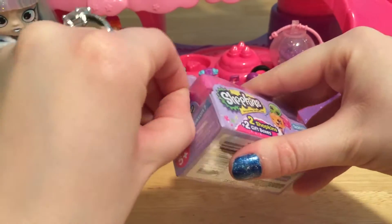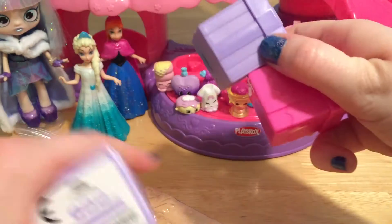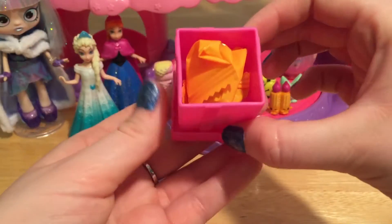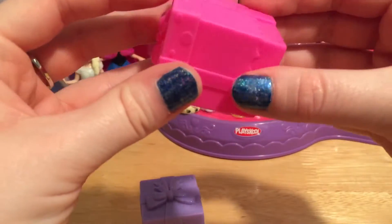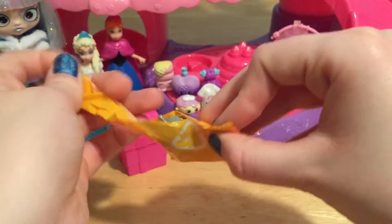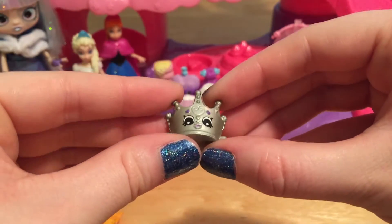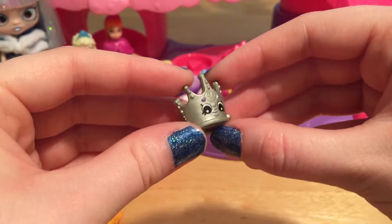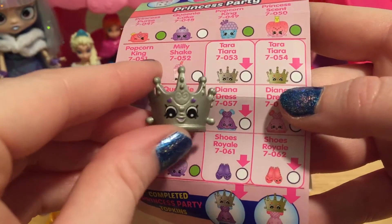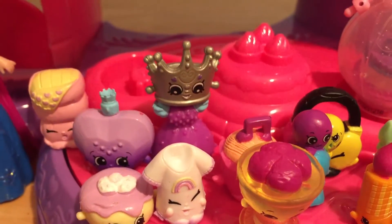Let's open up one of our blind packs. Here are our two boxes — these are so cute. You can just lift up the top and your blind bag is right on inside, and you can close it back up and use it later. Let's see what we got. How pretty — we got a little silver tiara. This is beautiful, and this is a Topkin. This is Tara Tiara. She goes with Diana Dress that we already have — we can just stick her right on top. That is the perfect fit.